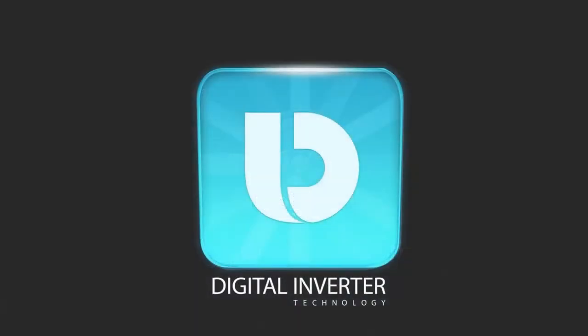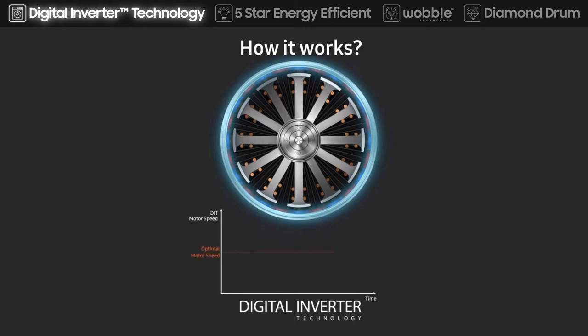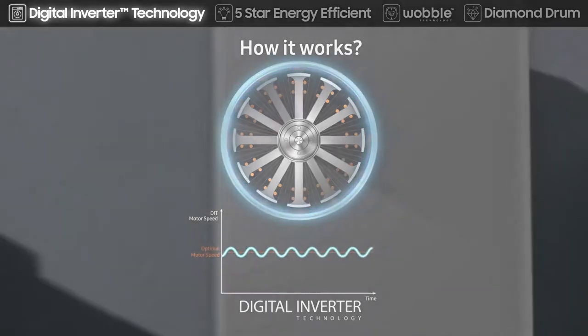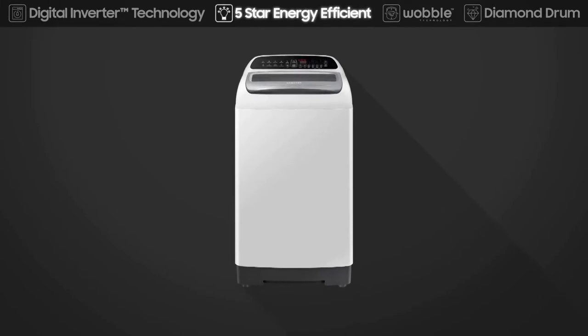The inbuilt digital inverter motor rotates smoothly and consumes less energy, while a non-inverter motor rotates with resistance, causing noise and vibration. It delivers superior energy efficiency, minimal noise, and long-lasting performance.